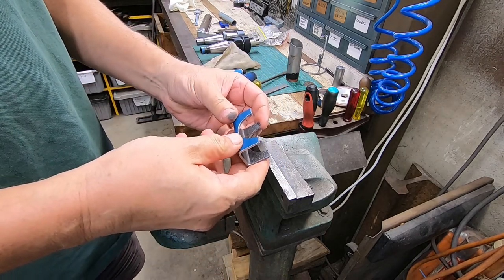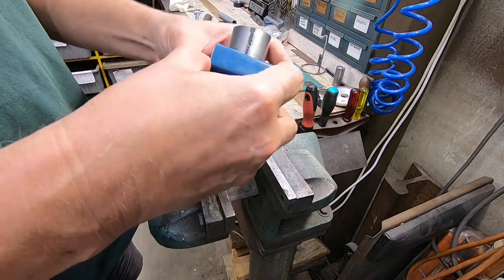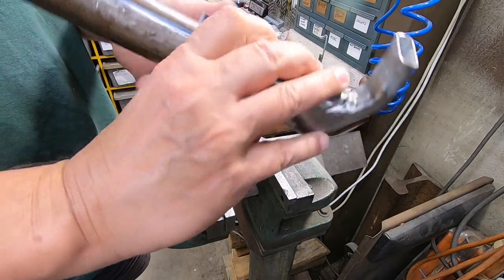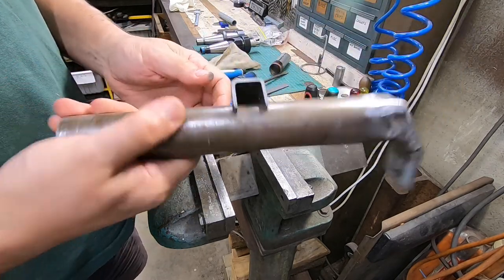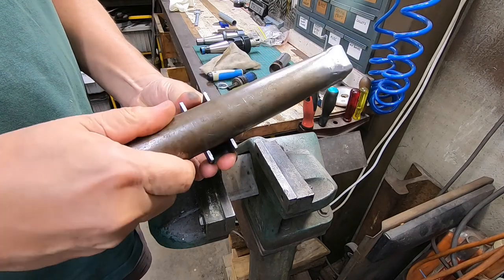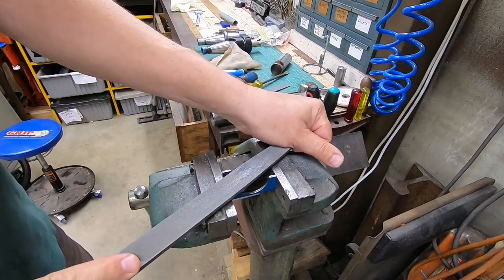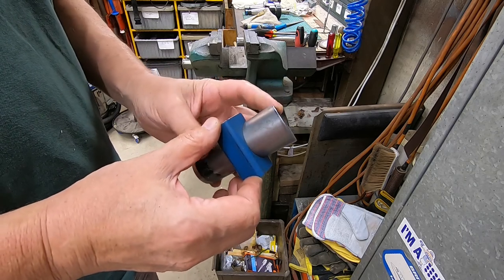There we go — look at that, perfect. And for the real one — I think that's close enough. Let's get a quick cleanup. Now I've got to drill a couple of holes in it, but before I can do that I need to put the boring head away.